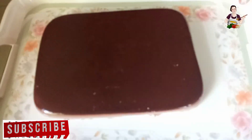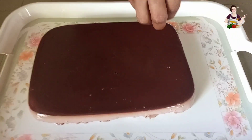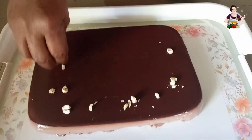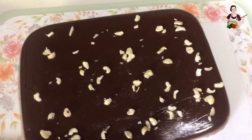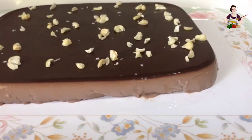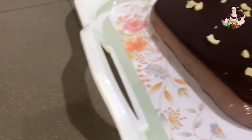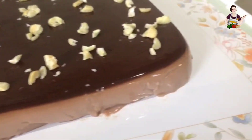Now we will use the tray. Then we will put the tray to make the chocolate pudding. Thank you so much for watching, I'll see you in the next video.